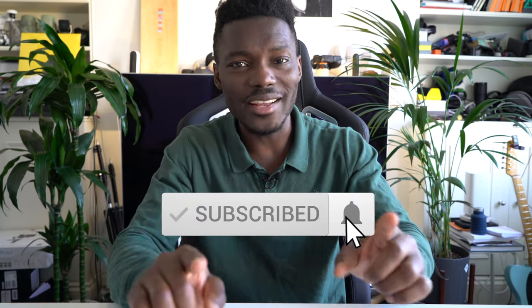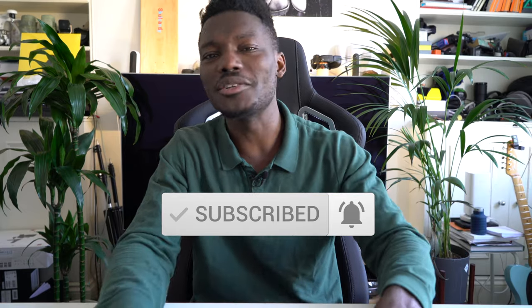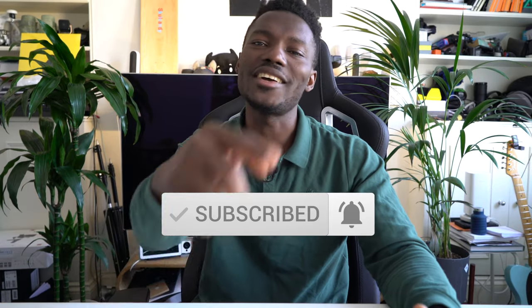Let me know what you think in the comments below, and if you have any questions feel free to ask. Remember to subscribe if you haven't already and hit that bell notification. Thanks for watching — see you guys in the next one.